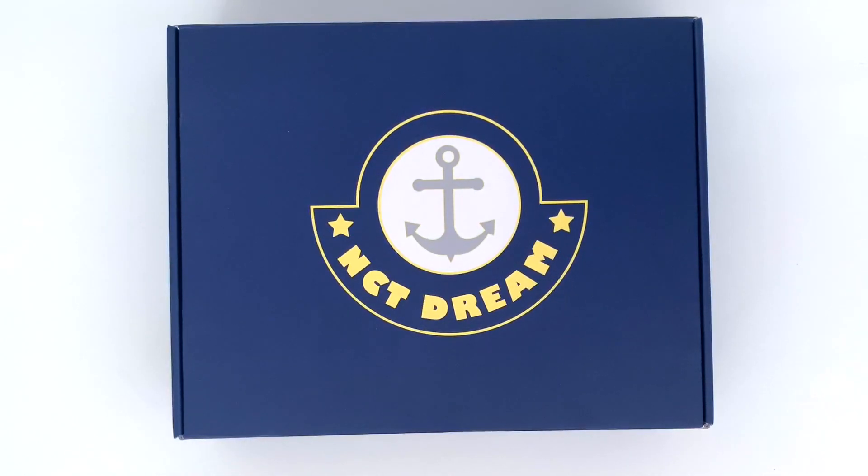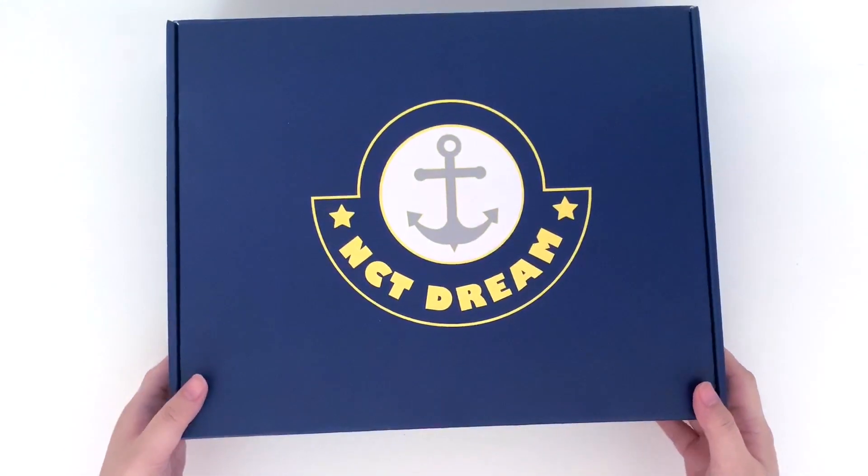Hi everyone! Today I'll be unboxing NCT Dream's home kit. I ordered this off SMTown and store and had it shipped directly from Korea.